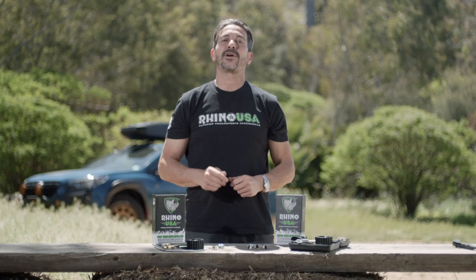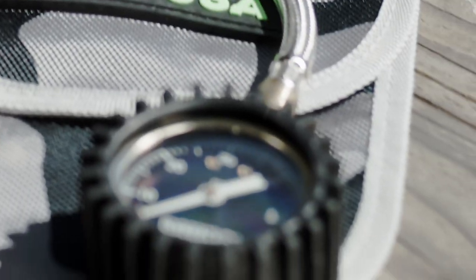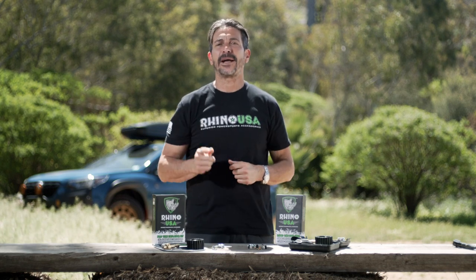Hey guys, I'm Mike Caffro and today we're going to be showing you the Rhino USA Pro and Rapid Tire Deflator Kits. As you guys know, Rhino USA is the leader in strap technology and now they're manufacturing a full line of tire care products.